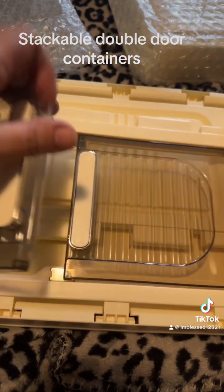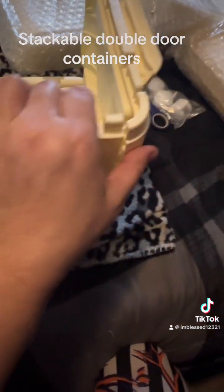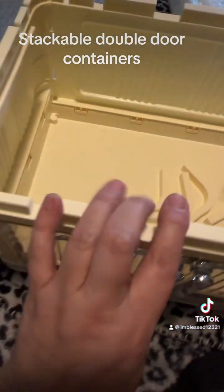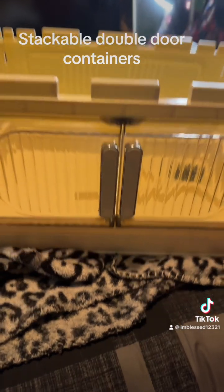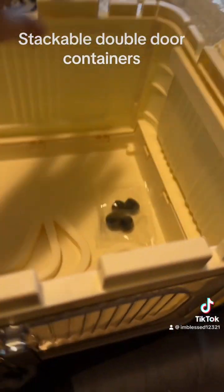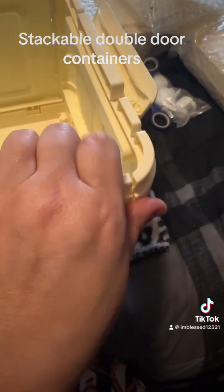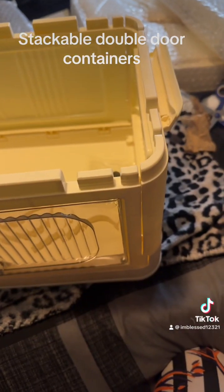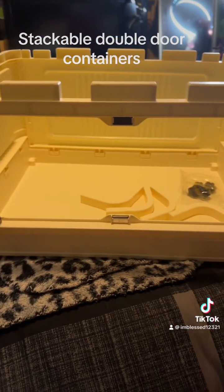I'm going to lift this whole frame up — so far it's super easy, all together. I did not expect it to be so easy. Okay, in the corners right here — you just take it and it's a simple snap, and then we have the double door storage, which is great.